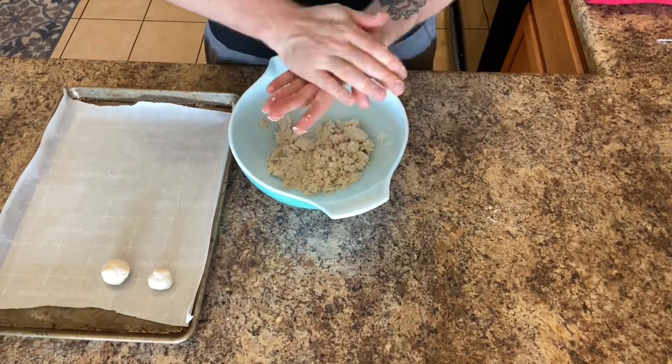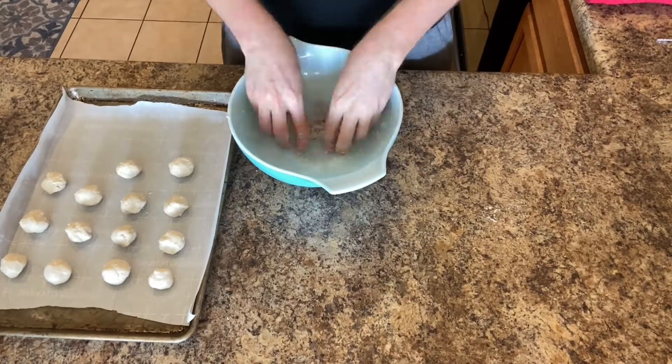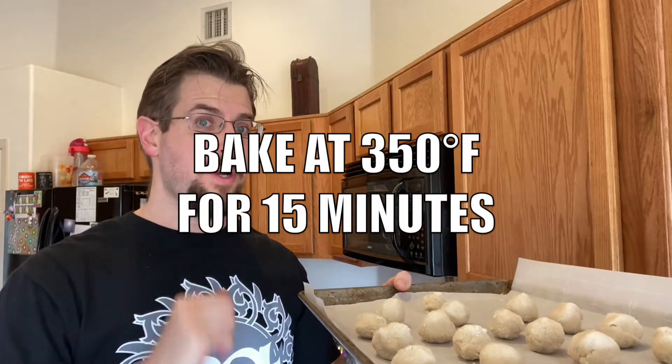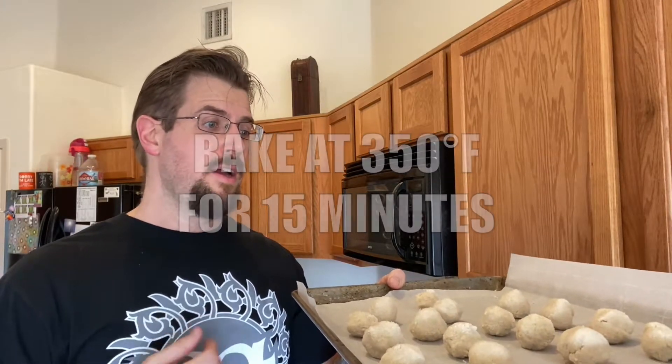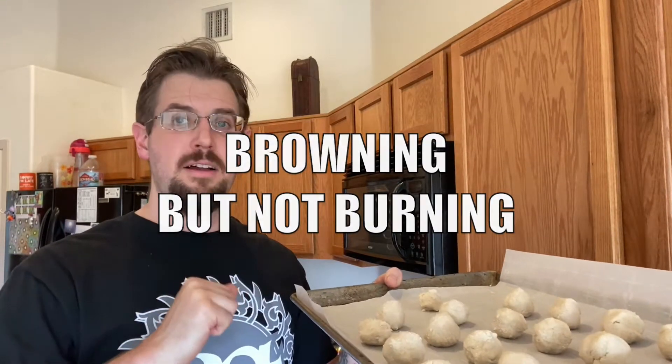Now let's go ahead and roll them into small little balls. And now that we have it all rolled into balls, we are going to go ahead and throw it in the oven for 15 minutes at 350 degrees Fahrenheit. Just keep an eye on the bottom of them to make sure they are browning.